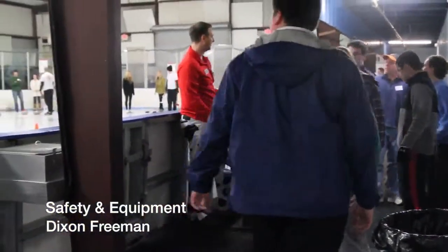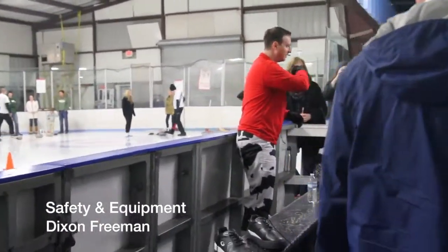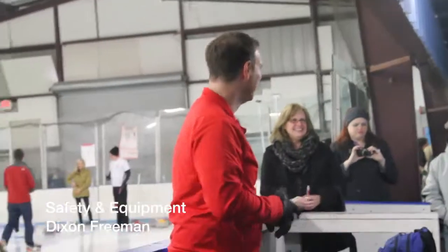The front foot should be flat — you want it flat. Now, some of the people that you see on TV do a different delivery style. We're not going to emulate them because we don't want anybody to tear their knees up.